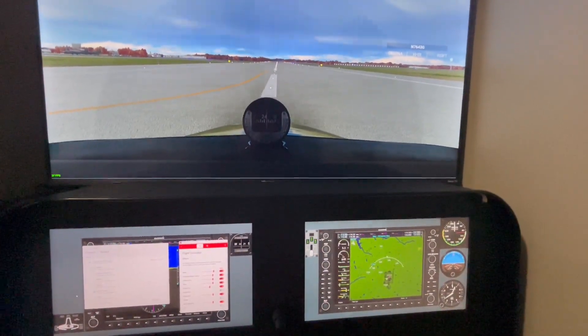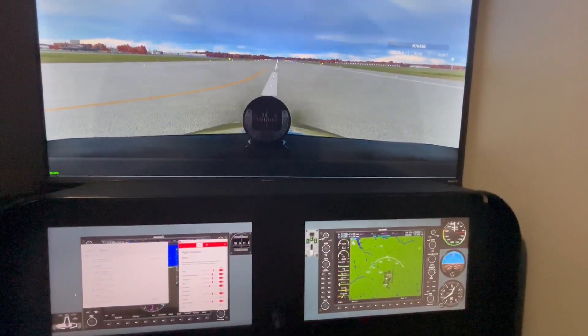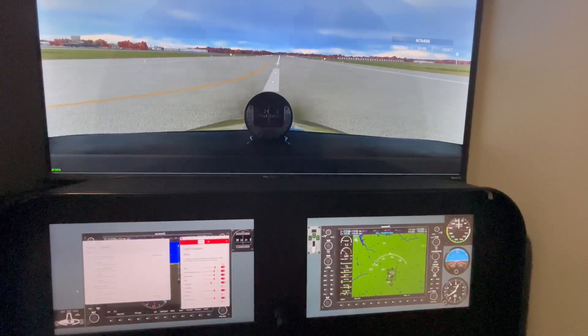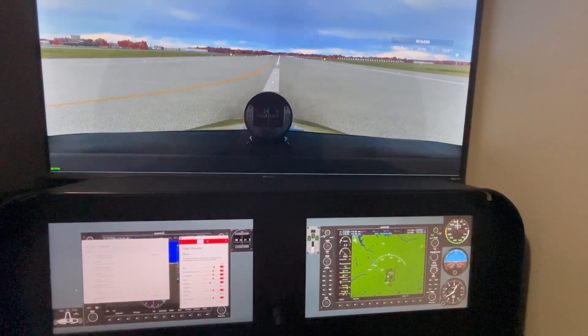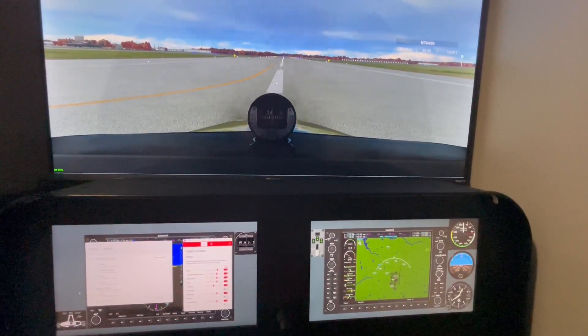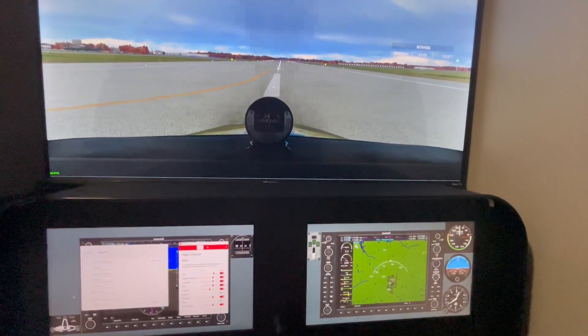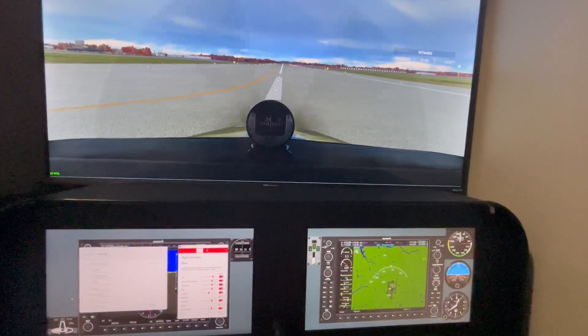Welcome fans to the cockpit of November 6168 Foxtrot. I wanted to make a short video today highlighting the additional level of realism that I've recently added to my simulator by adding vibrations to the chair that I'm sitting in.